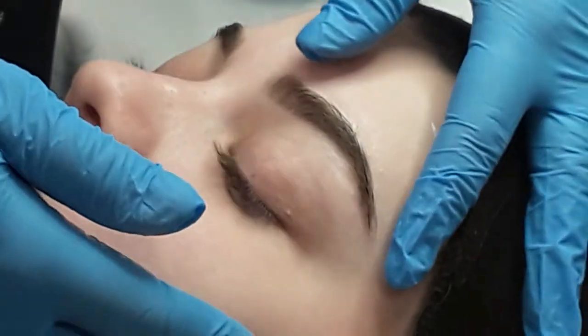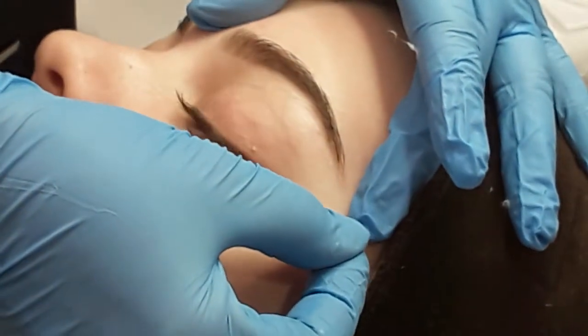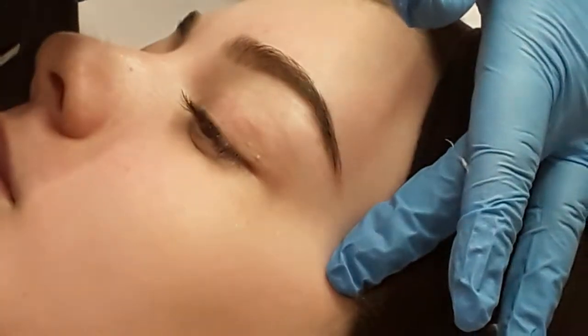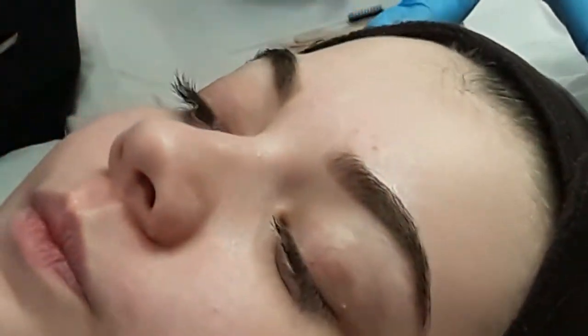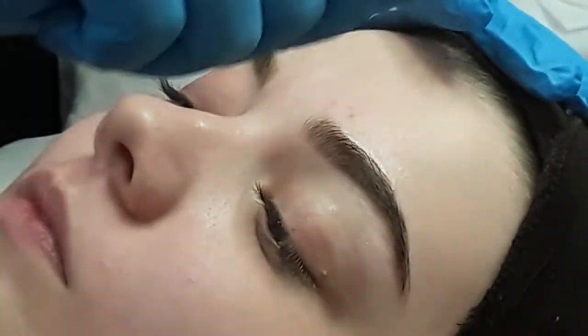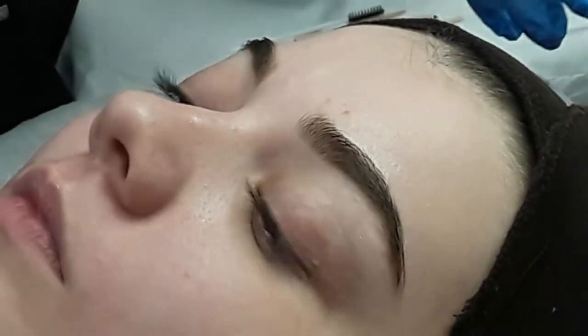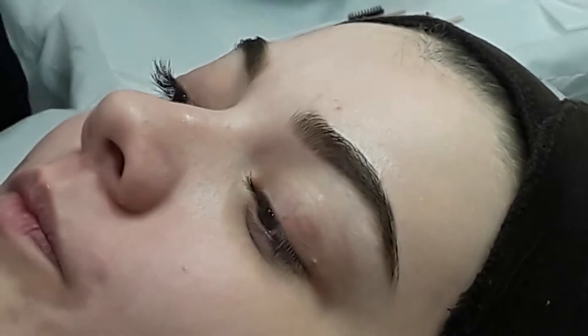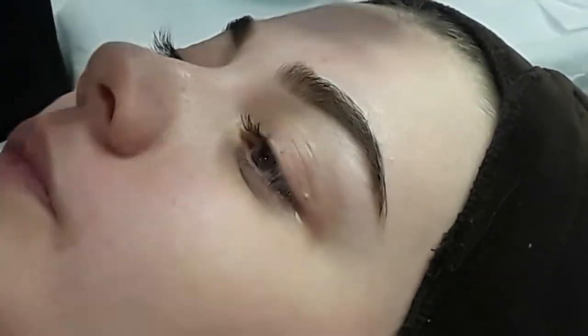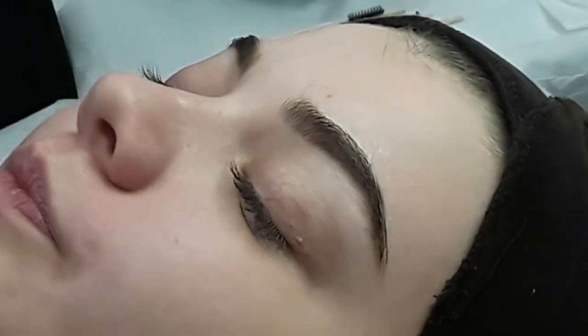When I'm doing this side, I can push the product away and pull towards me. And when I do this side, I can put the product on this way and pull away from me. So you shouldn't be moving around the bed to do both sides — you can stay in the same position and do both of those brows quite easily.